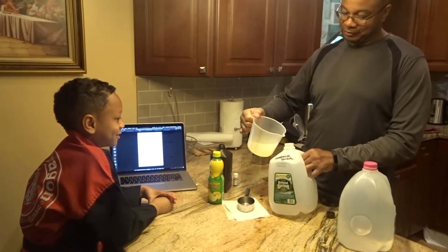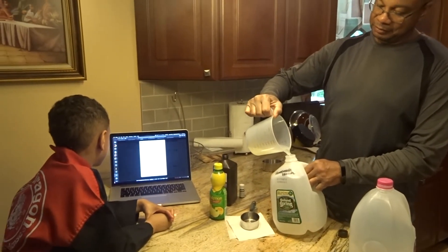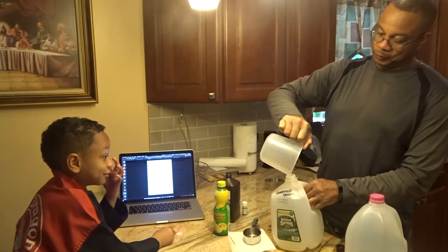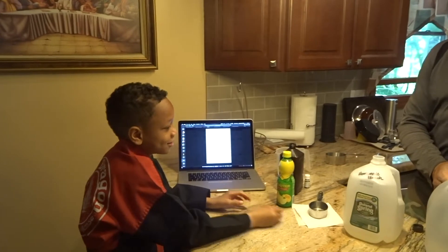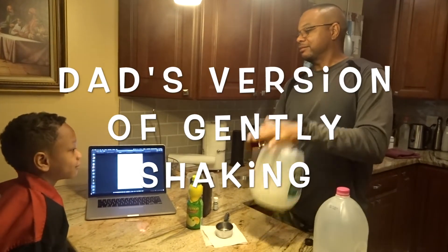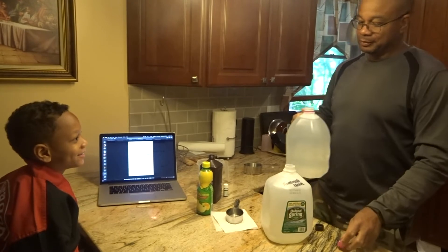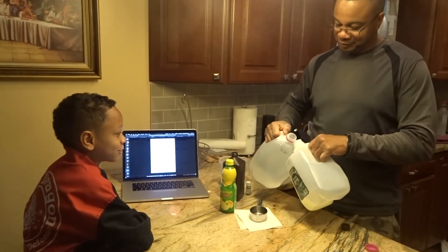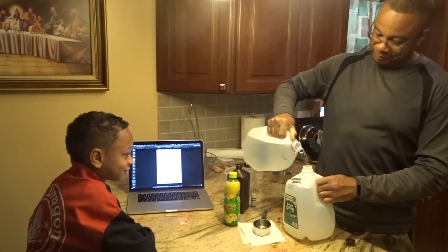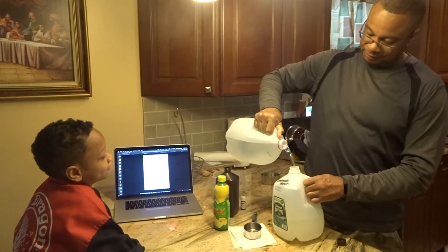Then pour it into the cup or into the bottle. Then you gently shake it to combine it. And then you can pour the water. How much water do we put in? You pour all the water until the jug is full. So we fill the bottle up with water. Yes.